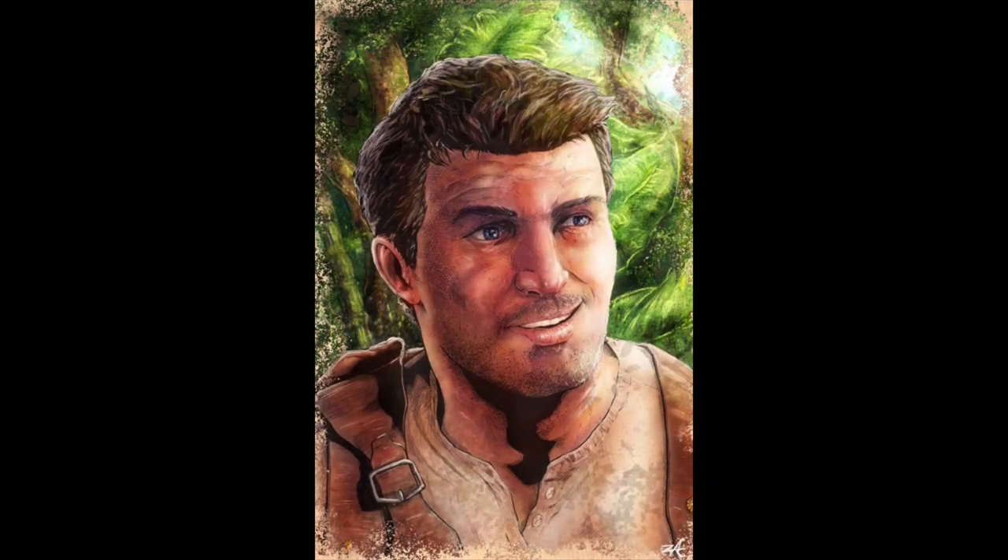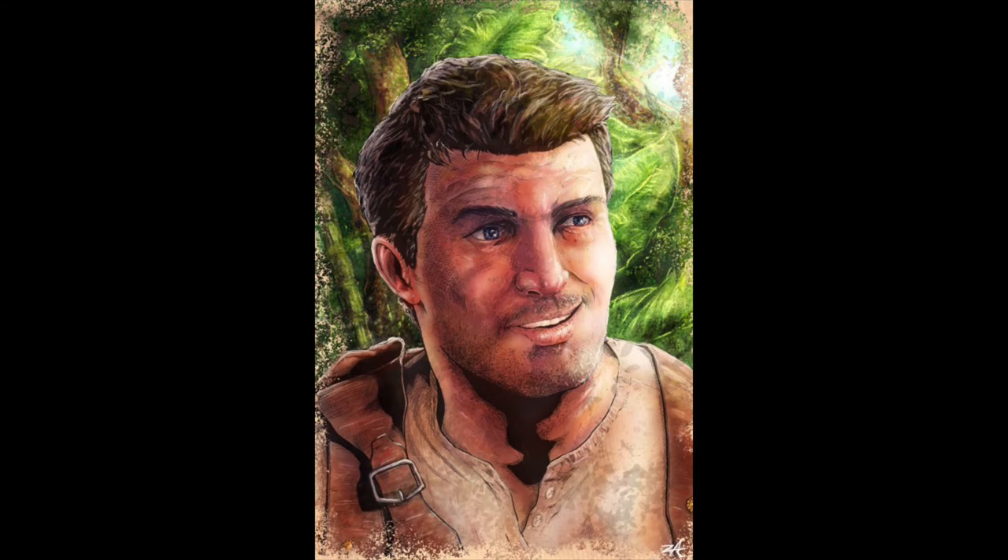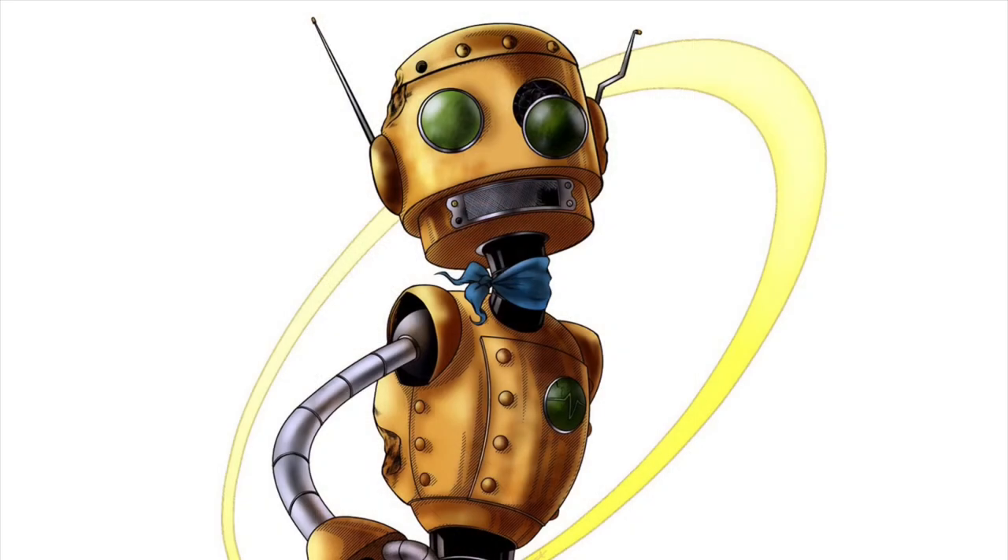Pretty happy with how this one turned out. Yes, he doesn't have his trademark ring, but there's a good explanation for that — I forgot about it. Anyway, what do you all think? Who's your favorite video game character? Let me know down below. Just remember while you're down there, everyone's opinion is valid, even if it's wrong. Thanks for watching!